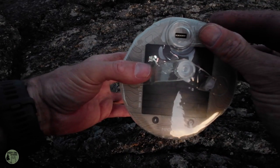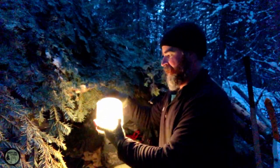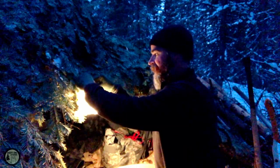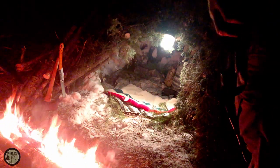It says on their listing that it lasts up to 50 hours on a single charge. I've used it in cold weather down to about zero degrees and it lasted all night. I had to do a survival overnighter — I'll put a link to that video below.